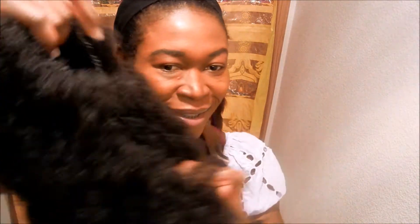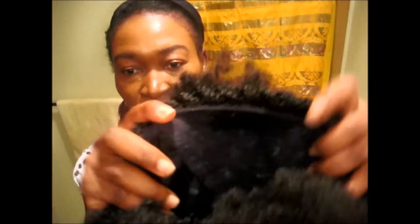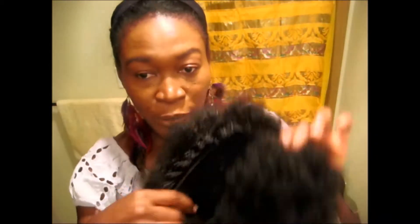Hey guys, let's get into this wig review. Here's the wig right here — as you can see it has a drawstring back here, a comb back here, a comb in the front, and then it has a braided headband around it. The wig feels like a normal size wig — beautiful texture, teeny weeny afro, natural afro looking hair.